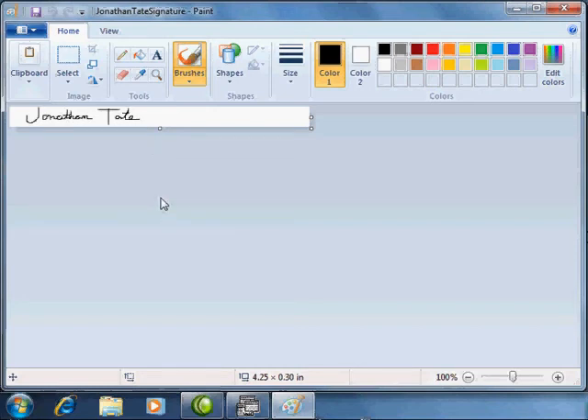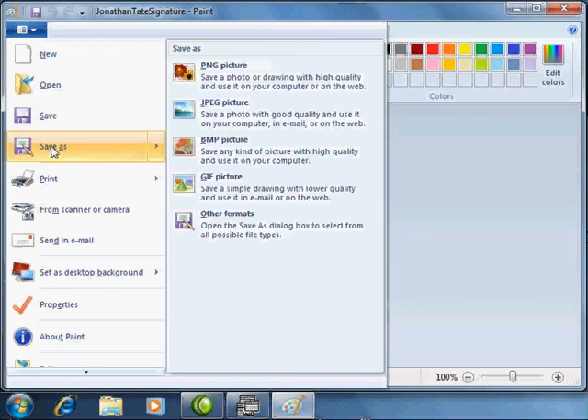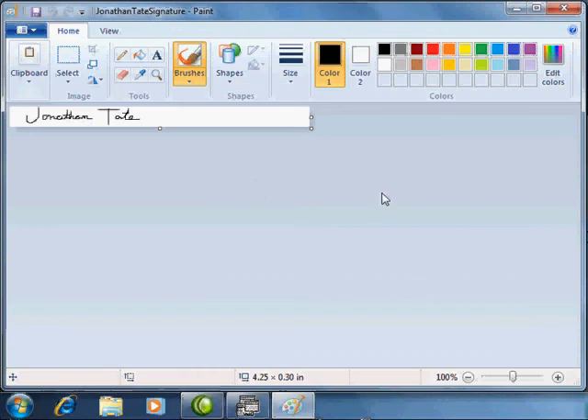Now we're going to save this signature in a format that Forms Boss can use. You have two different options. If you go to the menu and select Save As, you'll see that two of the options are a JPEG picture or a BMP (bitmap picture). Either one of those can be used with Forms Boss. Let's select the JPEG option and click Save — and it saves that signature.